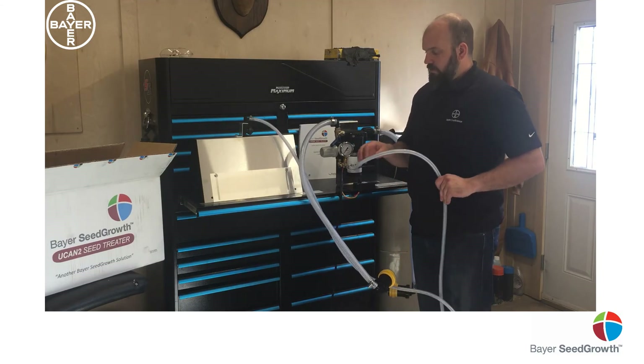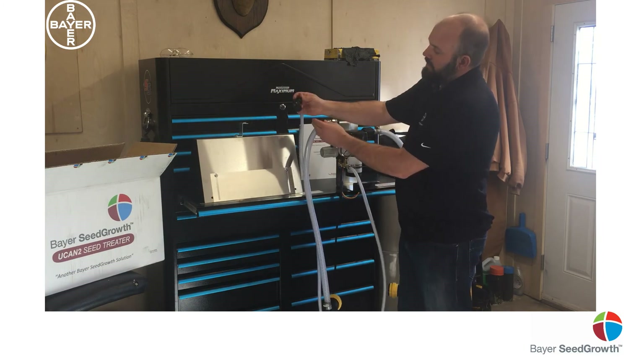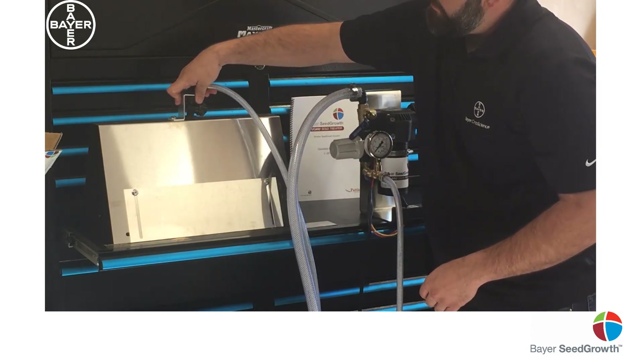This hose here goes to the auger. You'll see your nozzle is in here. Please make sure it's running parallel — you can insert it in here and do it that way.